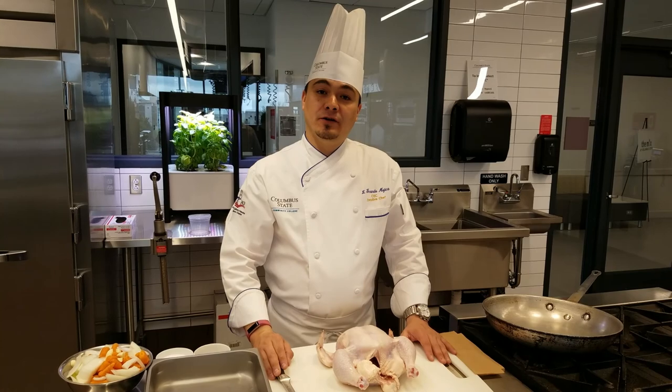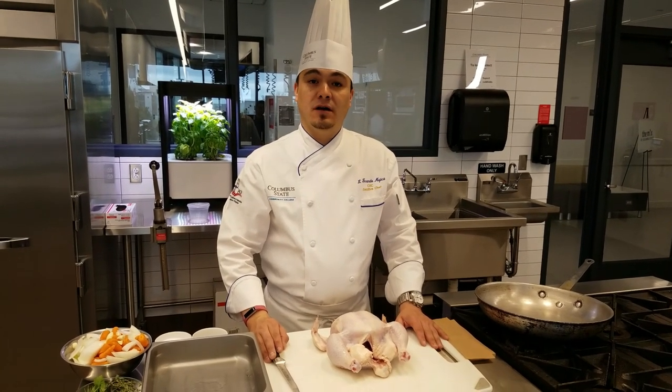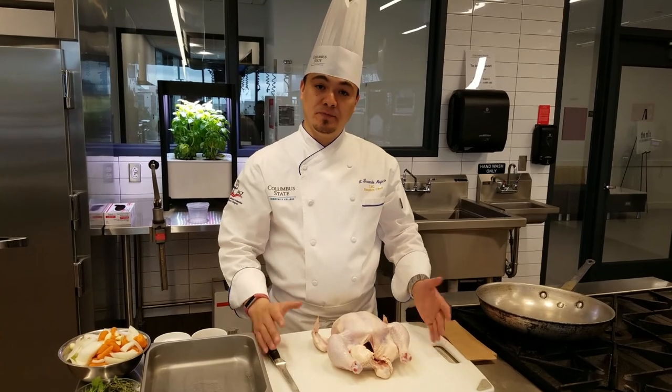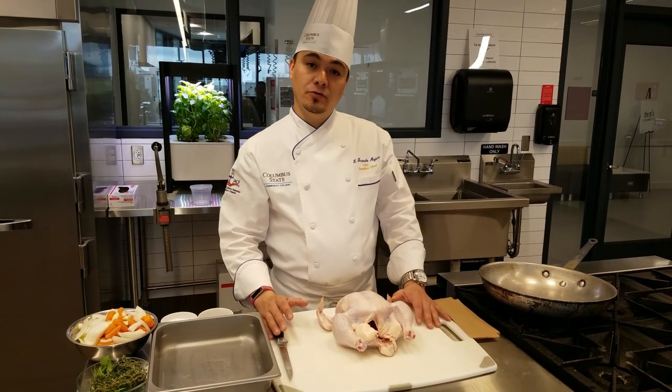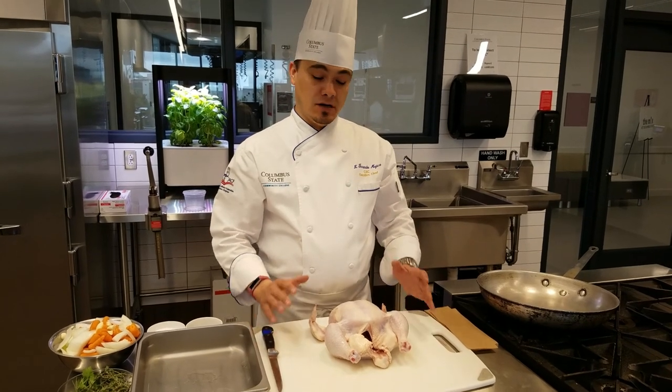Hello, my name is Chef Fernando Mujica. I am here with Columbus State Hospitality Programs. We want to welcome you to this video. We are going to walk you through a very easy, very simple roast chicken recipe.